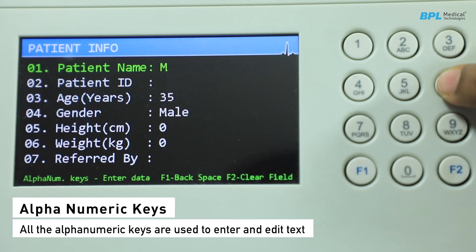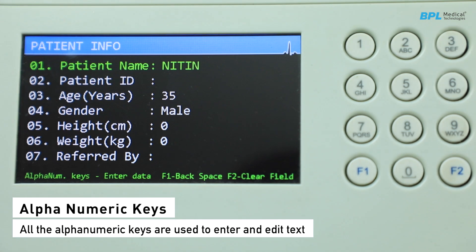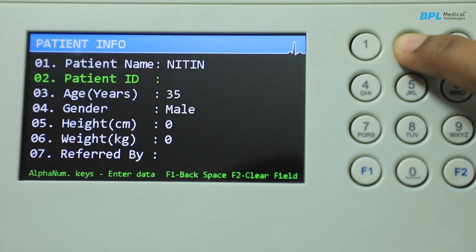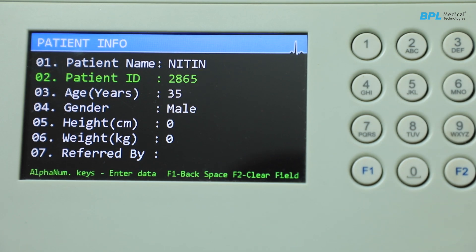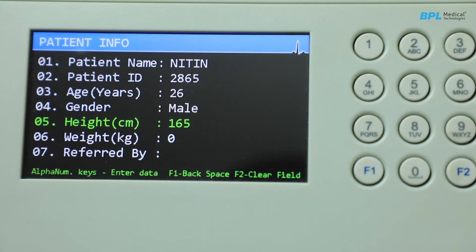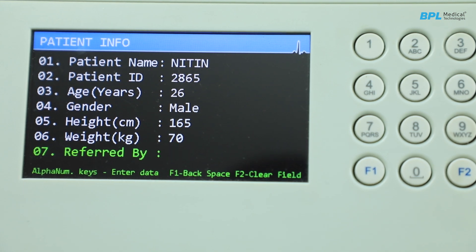The alphanumeric keys are used to enter and edit text. Patient information should be entered for each new patient; ensure that the patient demographics are accurately populated, as wrong information may impact the clinical advisory provided by the Glasgow ECG analysis and interpretation algorithm.